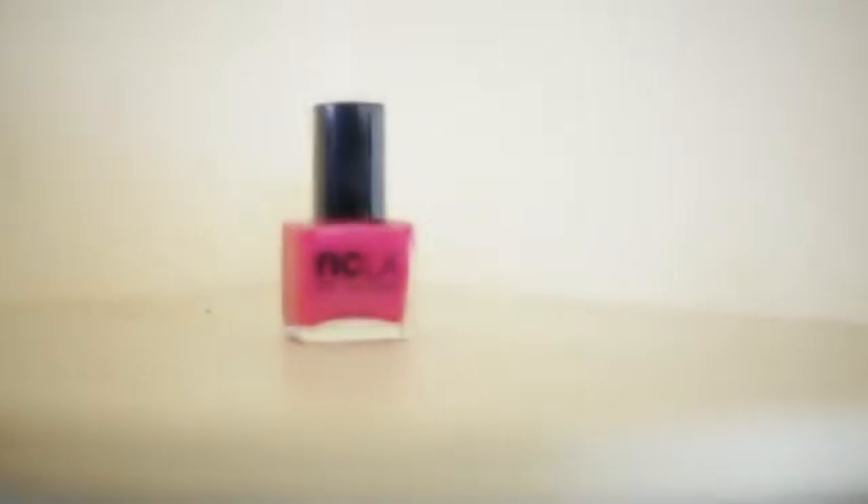If you'd like to try something else for a little pop of color, add something from your outfit. I have a pink here, so I could also do this pink color as well, and that's a fun way to bring out other pieces from your outfit.